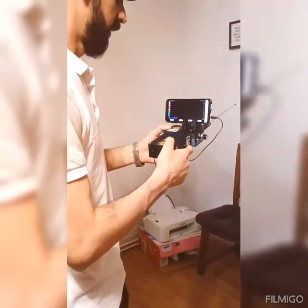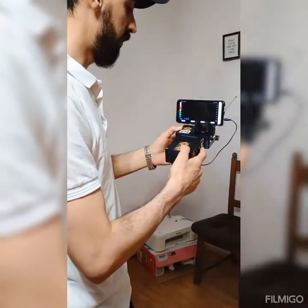Hello everyone, welcome to GmbZ. We have here this device, it's called IJIT.